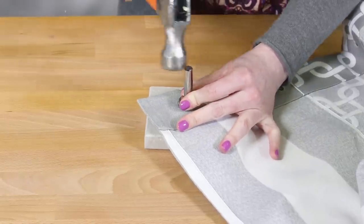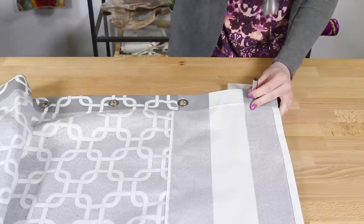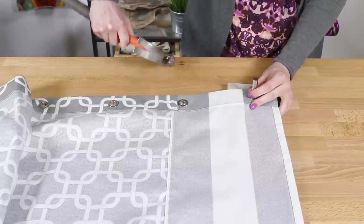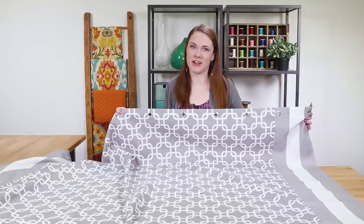Making buttonholes is another option — this is especially easy if you have an automatic buttonhole feature on your machine. The shower curtain is ready to hang. If you can't find a shower curtain that you like, or if you have a non-standard size, why not make your own? Thanks for watching this OFS project.